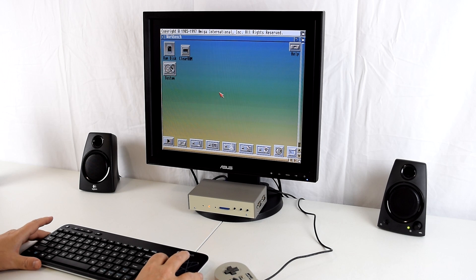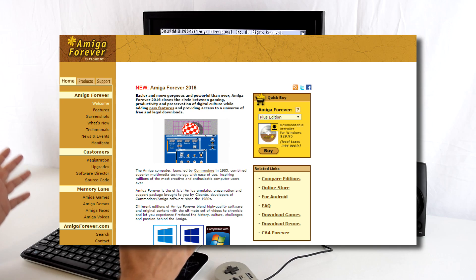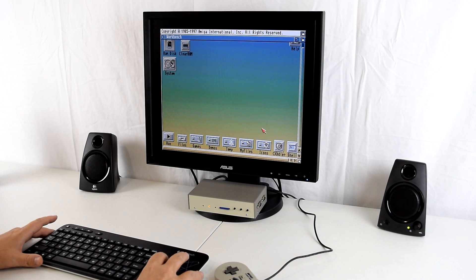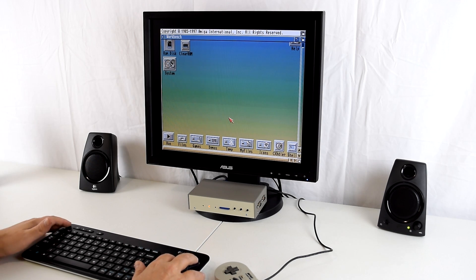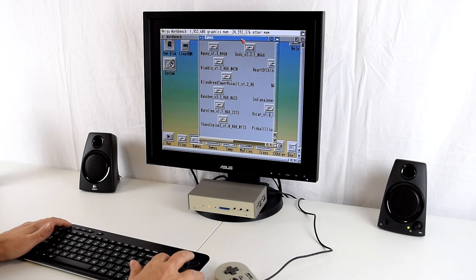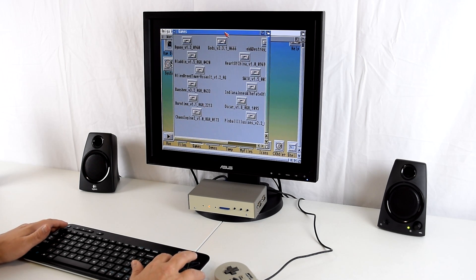Classic Workbench is free and WHDLoad is free, but you will need the Workbench 3.1 disks and all the ROM files. I got all that through Amiga Forever — so if you want all the files in one hit, conveniently and legally, you can just buy Amiga Forever. I've put some games in the games folder. I know there are some front ends that look prettier, but it gets the job done for this video.